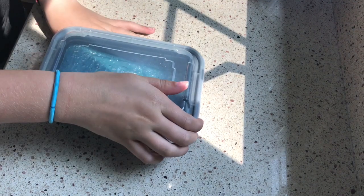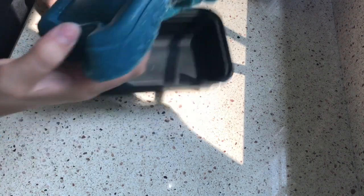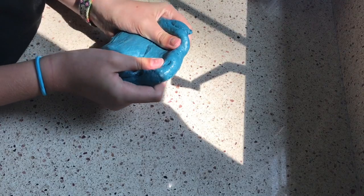So this is the third slime. It is this blue slime, and it's a mix of a bunch of my slimes. It has glitter glue in it, as well as regular white glue, shaving cream, eye contact solution, and some Tide. And yeah, that's it.